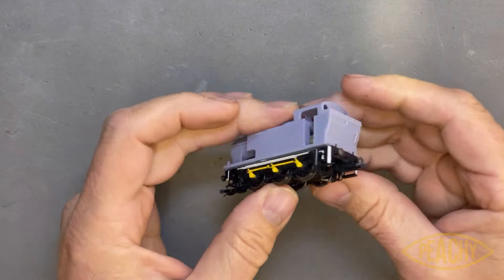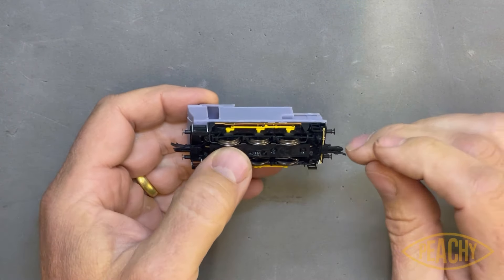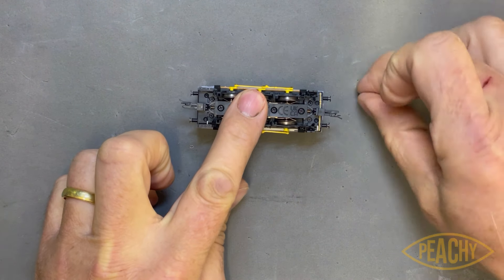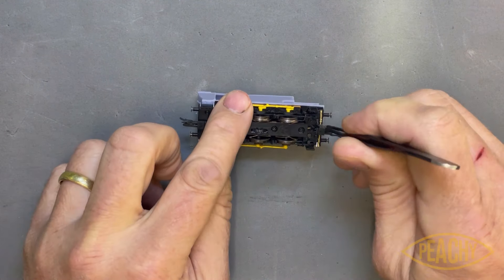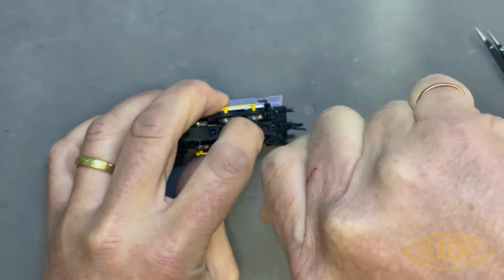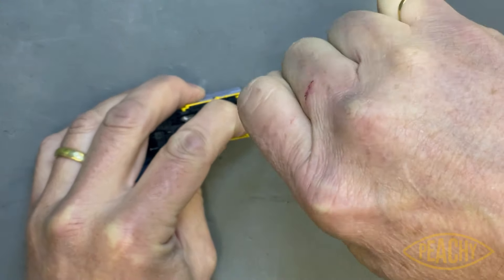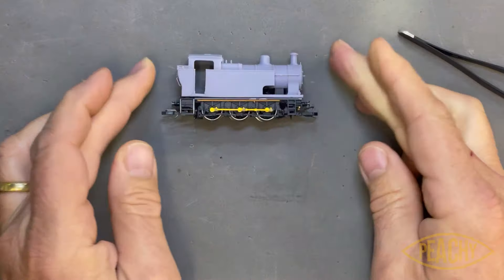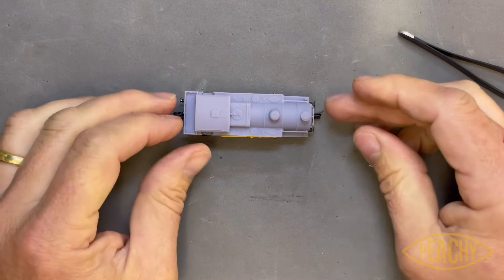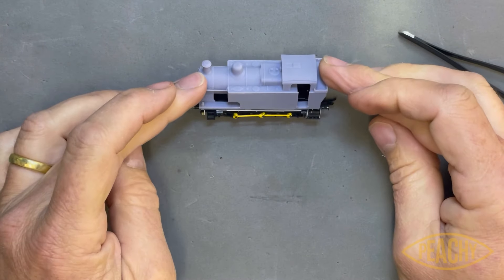It sits nicely. Obviously these are 08 details — you can remove them, but they're a bit risky to remove without damage. If at this point you just want to see whether you like the idea of the loco, keep it simple. Rattle the four screws back in. There you go — that's it, it's done. How easy was that? Everyone can just spray it black and stick some decals on it.